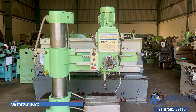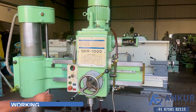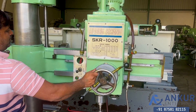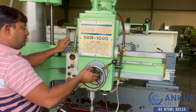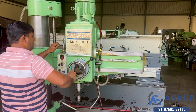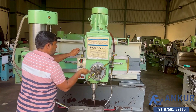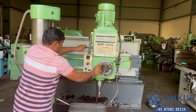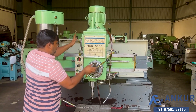Now we will see the working of clamping. First show me for the drill head — it is clamped. Unclamp it. It is unclamped. Now clamp it.